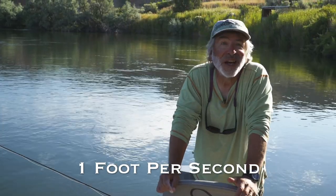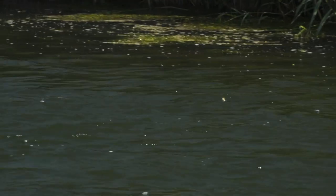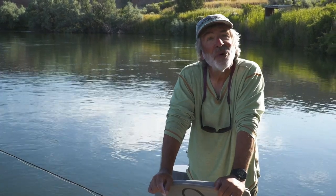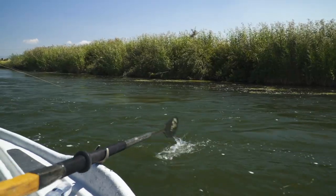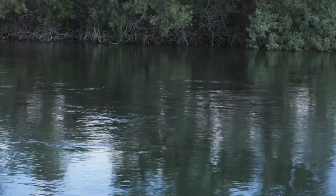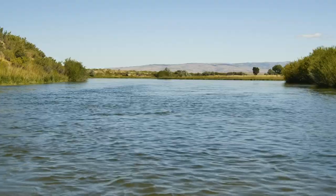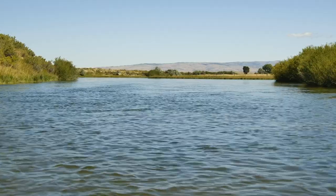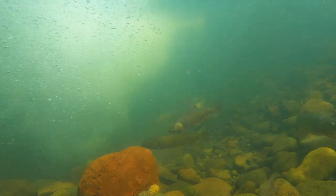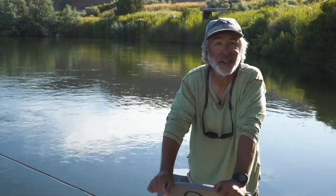When you're looking for trout, look for water that's moving at about one foot per second. You need to estimate that — maybe throw something in the water and watch it float down. It's about the speed of a slow walk. Once you learn to recognize that current speed, you'll be able to find trout more easily because that's the kind of water they're going to tend to be lying in and feeding in. If you look at those surface currents, you'll learn to recognize it, and it'll help you find trout.